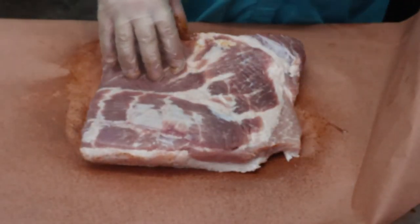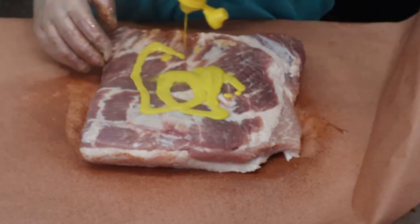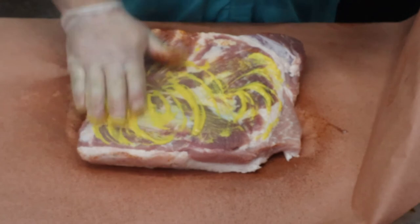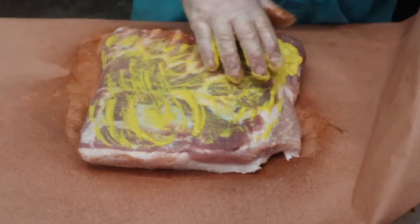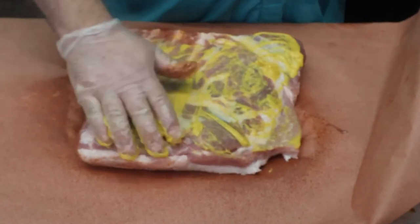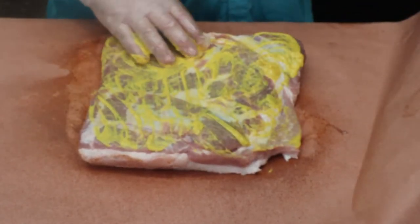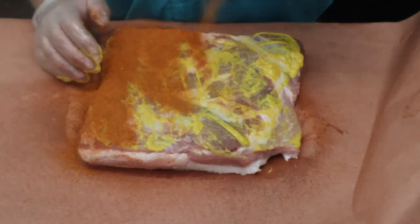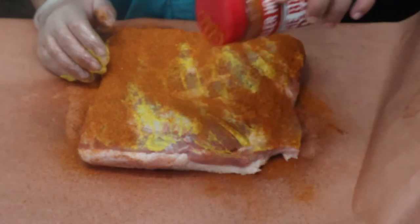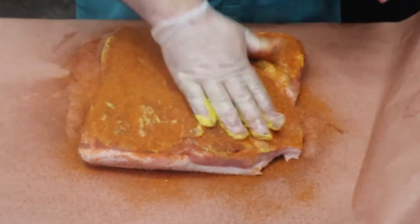Now on the meat side here, this is where the action is going to be. Going to go ahead and put down a mustard layer — you're not really going to taste this, it's just to help make sure the seasoning is going to stick. Then we're going to go ahead and hit it up with that Killer Hogs rub — everybody knows about this rub — nice and thick layer.